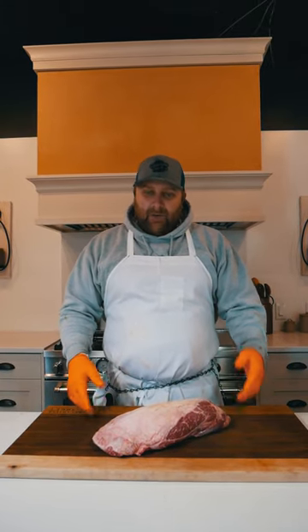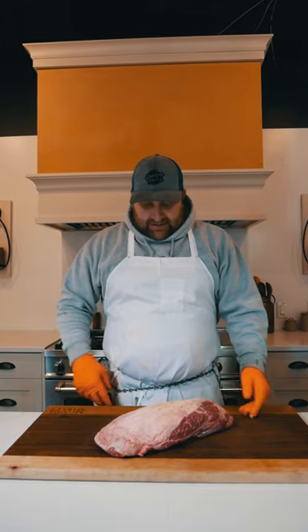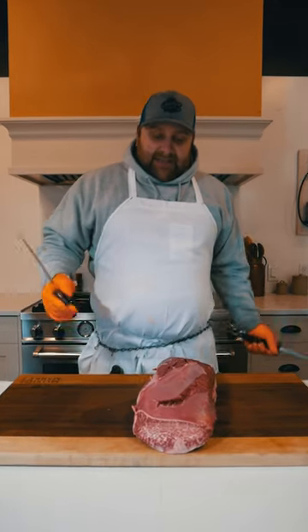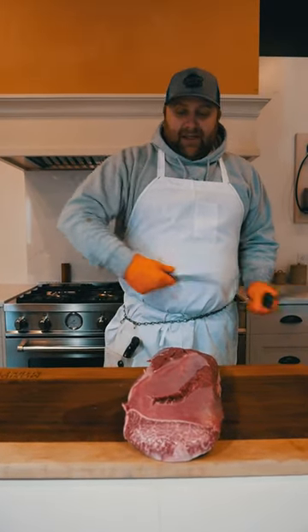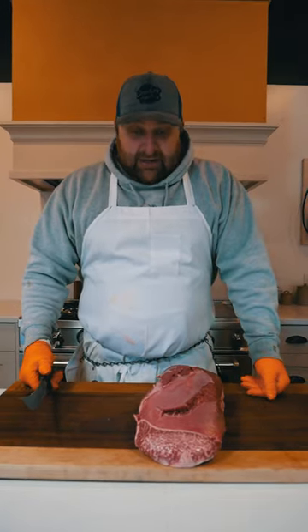Hey guys, I'm Shao with Masita Market. We're up here in the kitchen this morning and we're going to go over one of my favorite cuts of meat, the flat iron. It comes off the front shoulder blade of the cow. It's super tender, it's got a lot of flavor to it. And we're going to teach you how to break it down and cook it.